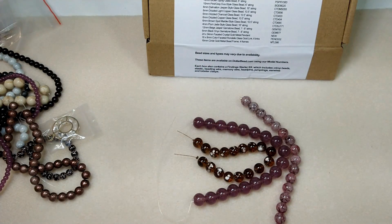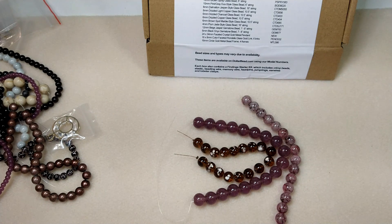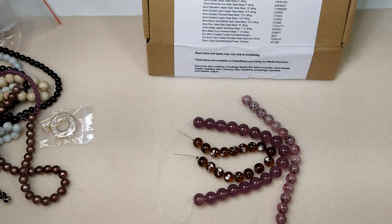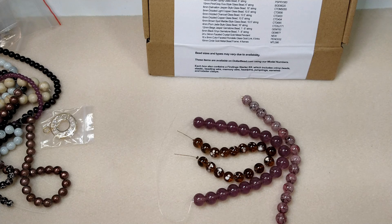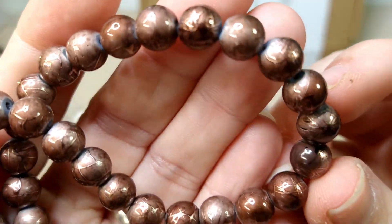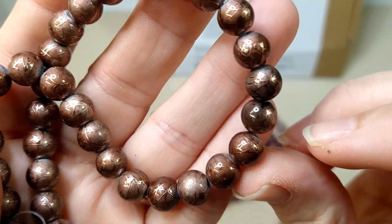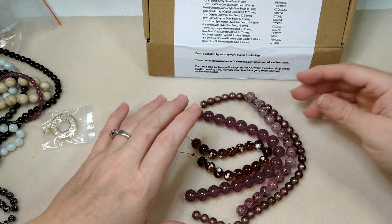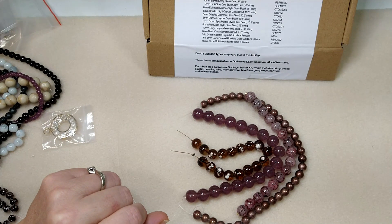Then we have 8mm Dalmatian Jasper style glass bead. I don't see anything that even remotely resembles Dalmatian Jasper in here that is an 8mm bead — we'll come back to that one. 8mm Drizzled Light Copper glass bead — that's the drizzled bead. Those are really cool. They've got that texturing on them.